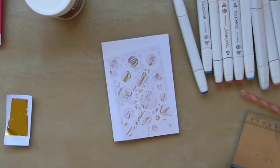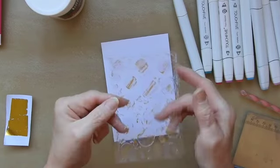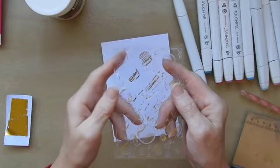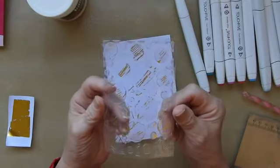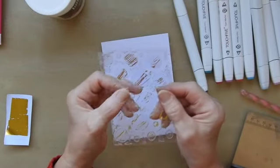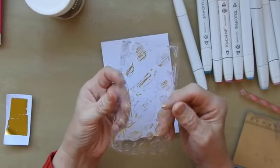Hi, Sandra here from Create in Spain and today's card is going to be using a stenciled background. What I've done here — ignore the gold on here for the moment — I have stenciled onto a sheet of acetate. I really love this kind of transparent look that you'll get if you do this.